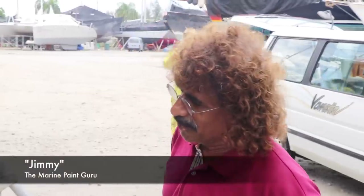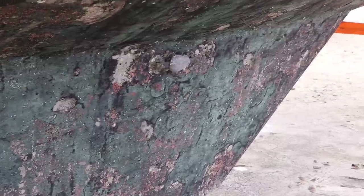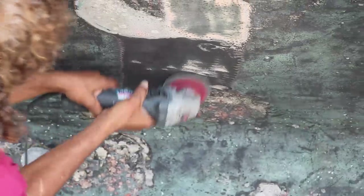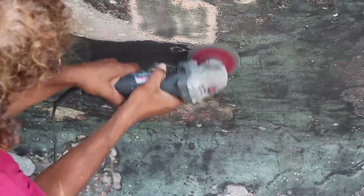I thought it was going to be like two days out of the water — primer, anti-fouling, see you later. But no. The problem with this hull, I can see the grey colour which is the primer there. It's an epoxy primer, still in good condition. But the thing is the anti-foul — it's not bonded properly.